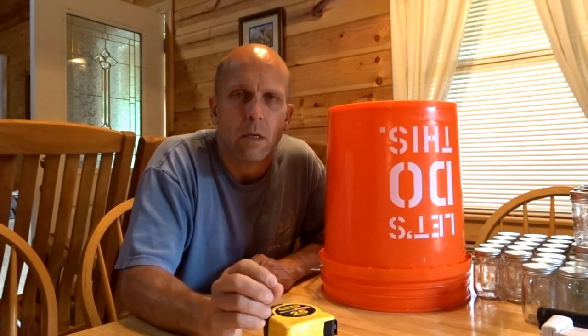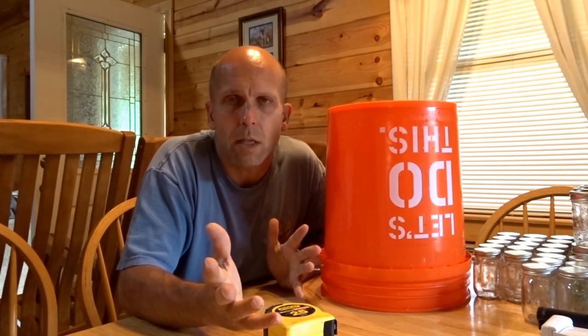One thing I'd like to remind you: don't take that distance as the golden word. Make sure that you test this out for yourself and see if you're satisfied with it. What I did was take that distance, drill a few holes, and then test it. I just tested it with plain water — about two gallons — and saw if I liked the way the water came out. I thought it was okay and that's what I went with.